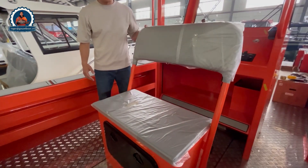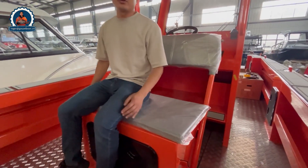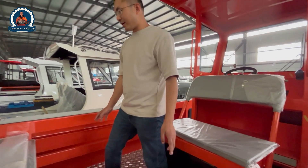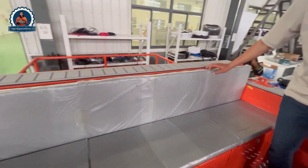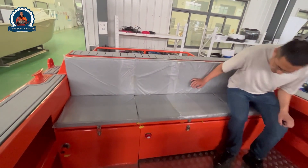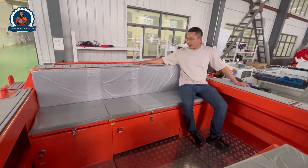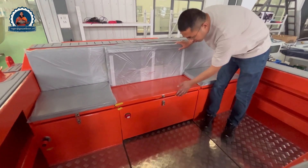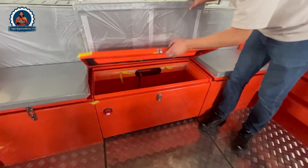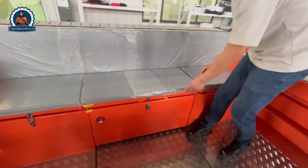There is a seat here that is adjustable. If you sit here, you can relax comfortably. On the back, we also have cushions — lots of space for cushions. For four people sitting here, no problem. We put teak floors here, and under the cushions there is a lot of storage space where you can also place batteries inside.